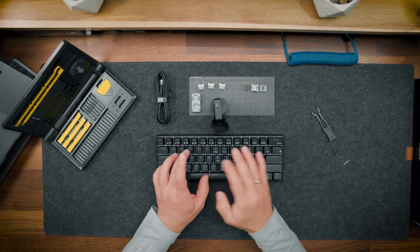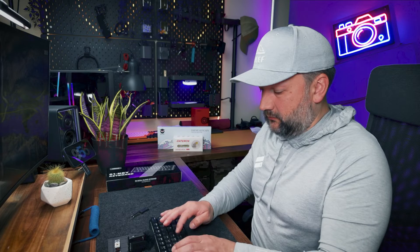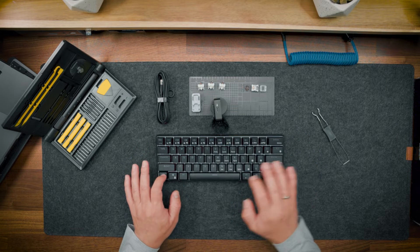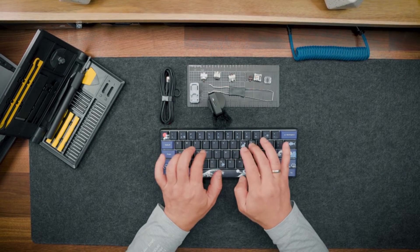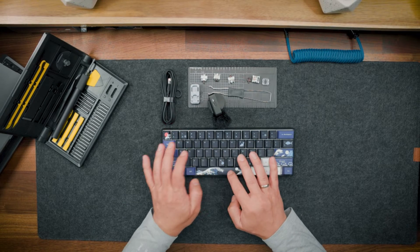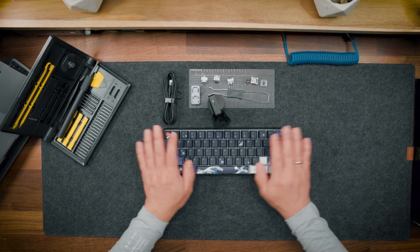And here is how the stock version of this keyboard sounds. Not bad but not perfect. And this is how the modded version of this keyboard sounds. It is better, right? So let me show you how I did this.